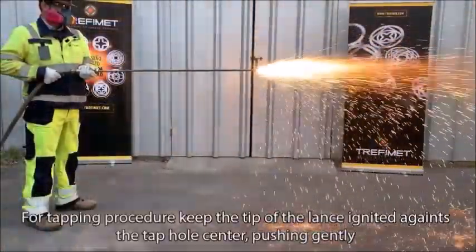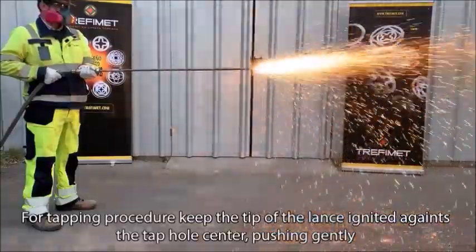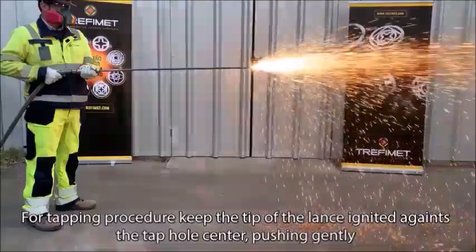For the tapping procedure, keep the tip of the lance ignited against the tap hole center, pushing gently.